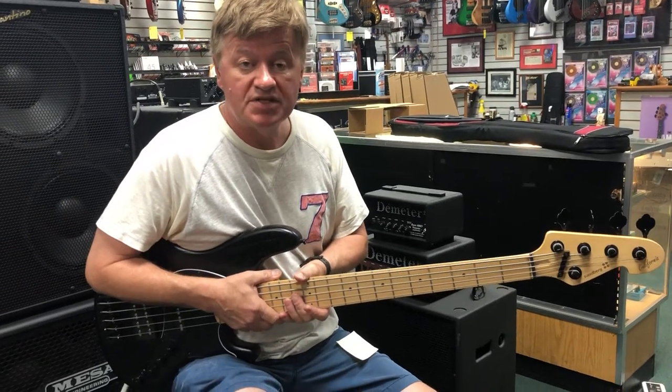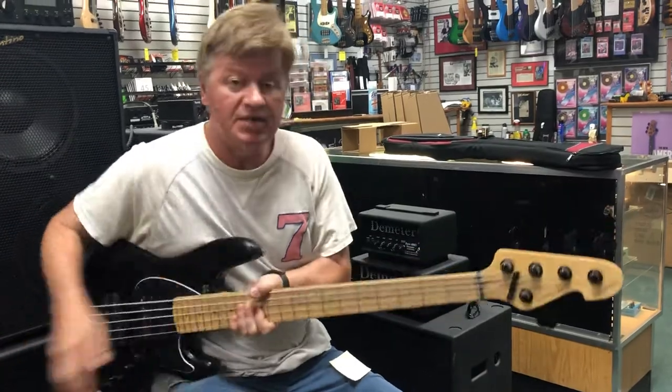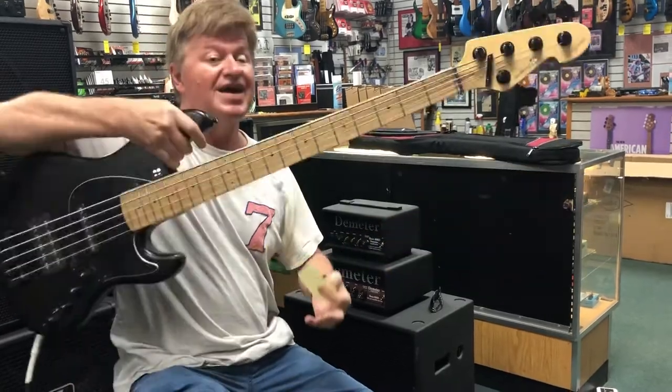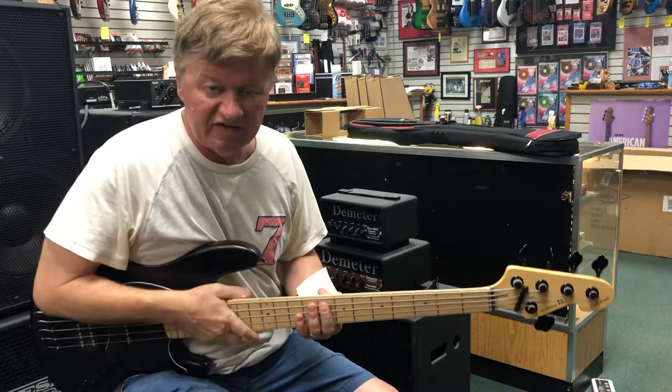Hey kids, it's Jim here at Bass Central. I'm really happy today to show you a Sandberg — let me get this right — a TM5-12345 Super Light. They're not kidding: 6.5 pounds.